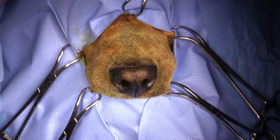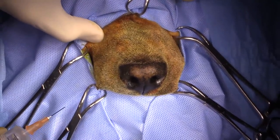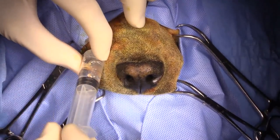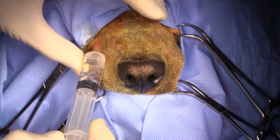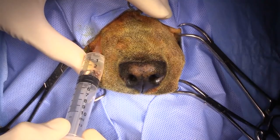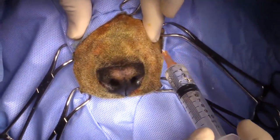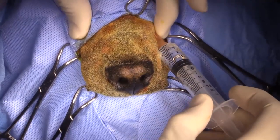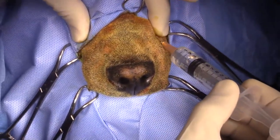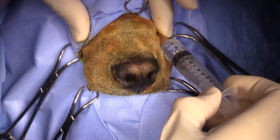I'm going to palpate the infraorbital foramen on either side — that's just sitting right here. I'm going to advance the needle into the infraorbital foramen and then aspirate to make sure I'm not in the artery. I've injected about two mils on that side. Now palpating the infraorbital foramen on the other side, going in with the needle, aspirating, and injecting another couple of mils.